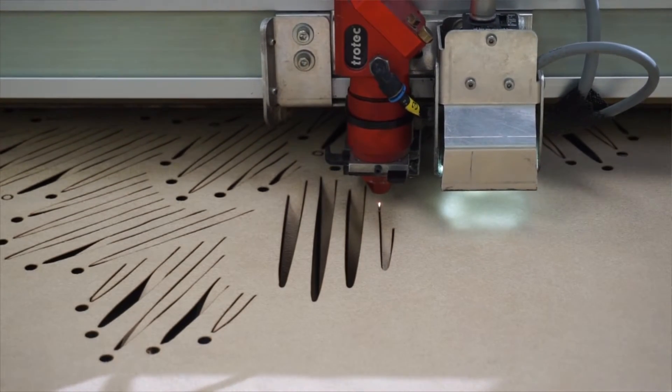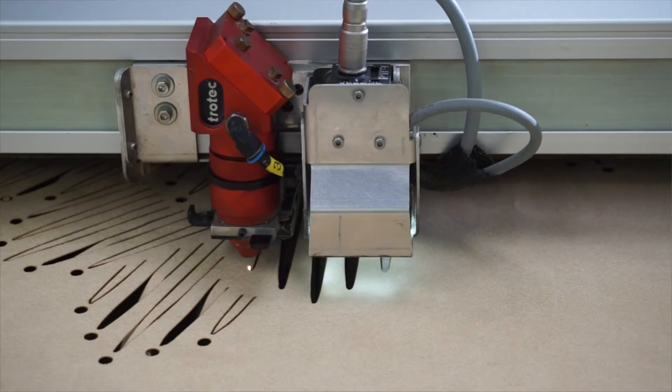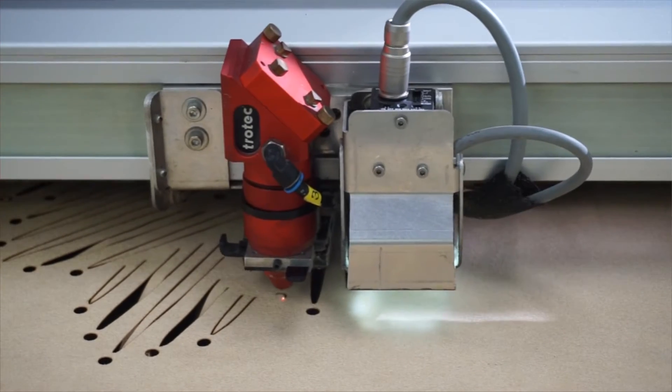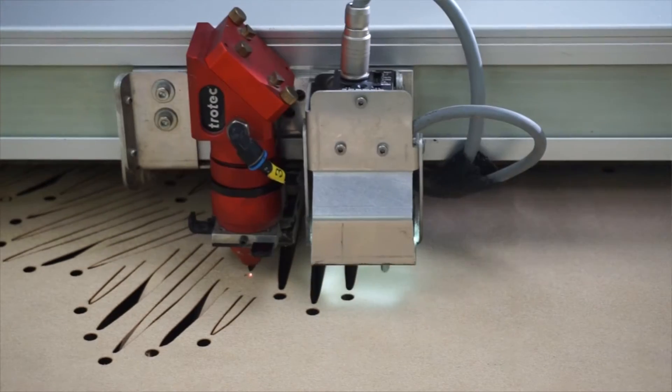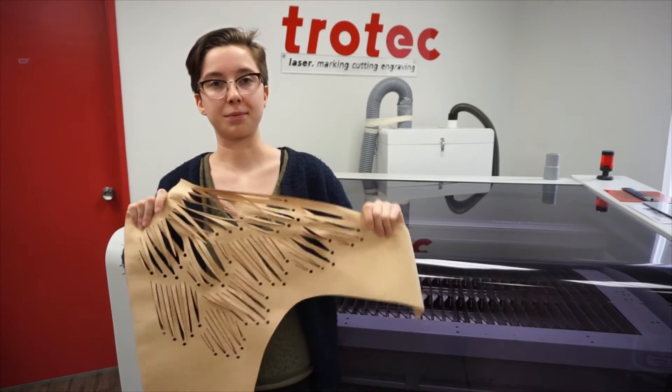So I came down here today because the machine at Ryerson is currently being installed, and I needed to use the larger size 500 machine to make and cut out some pieces for a leather jacket that I'm creating.